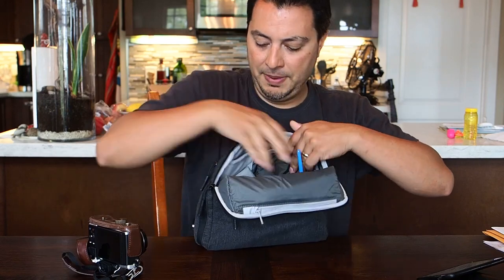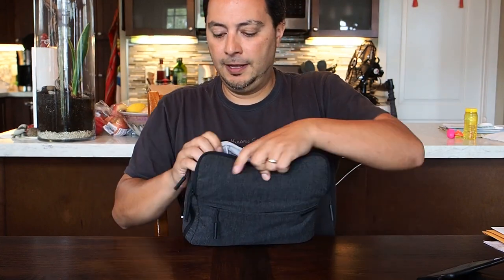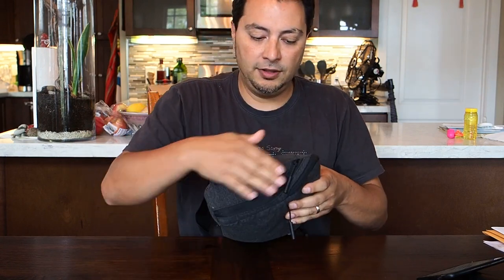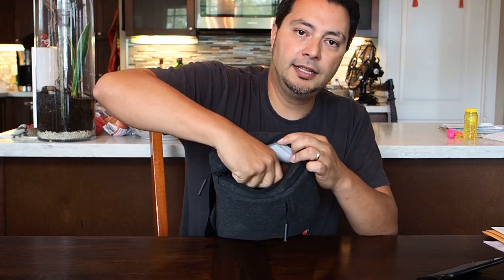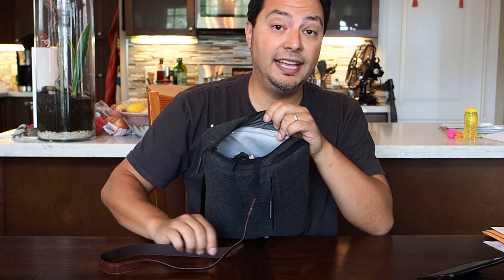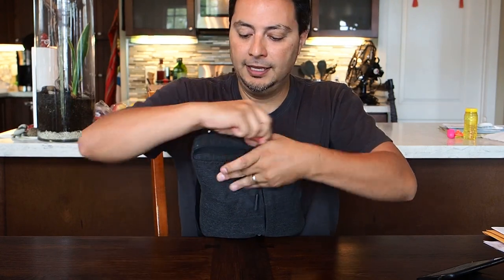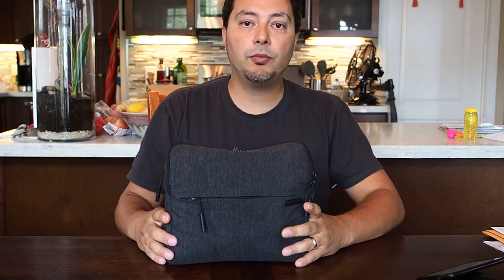I'll show you how quickly you can get in and out of the bag — it's pretty straightforward. On the end there's another entrance into the main compartment on the camera side, and this is where you'll sensibly be reaching while the bag is on you to get your camera in and out. That quick access feature is what really attracted me initially to this bag.